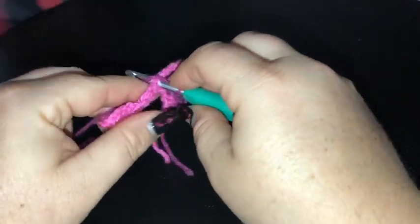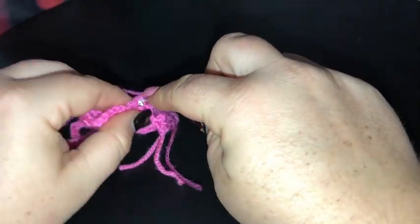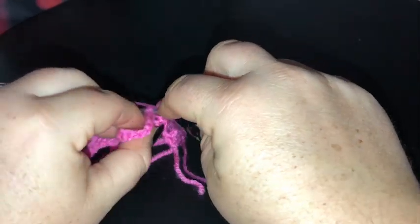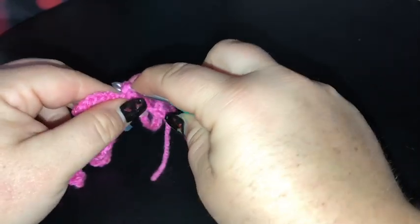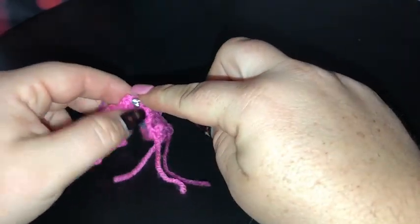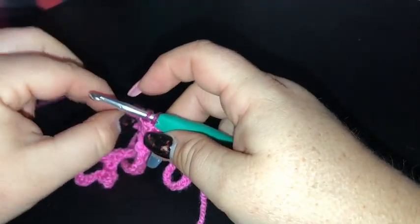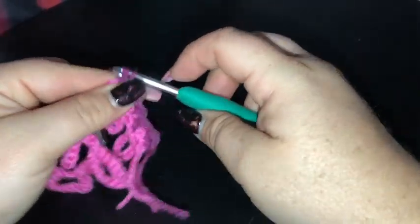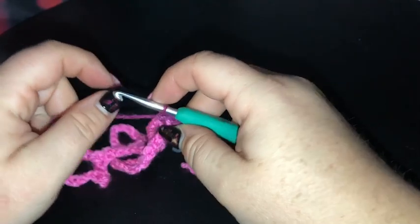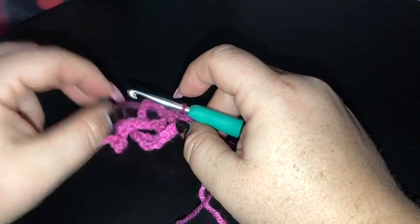Row 3: once we've done our 20 single crochet on this side, we're going to turn over and do another row of single crochet on top. So I'm going to be working both rows 2 and 3 with this colour. I'm not going to walk you through the second row — just finish this one, remembering to keep those loops at the back of where we're working, which is the front of our project. I'll meet you back here when you've done rows 2 and 3.